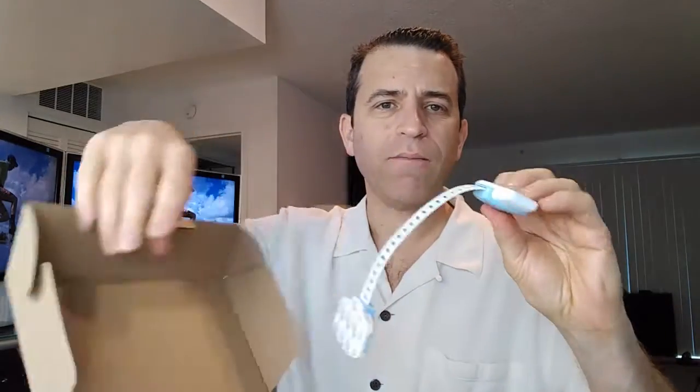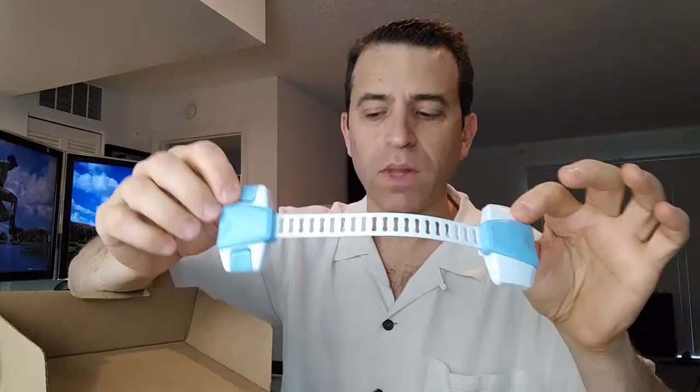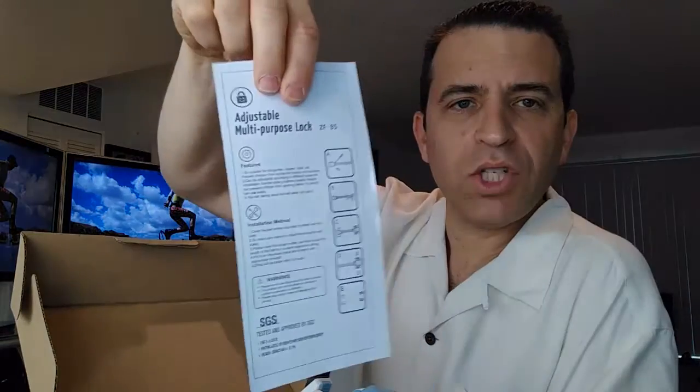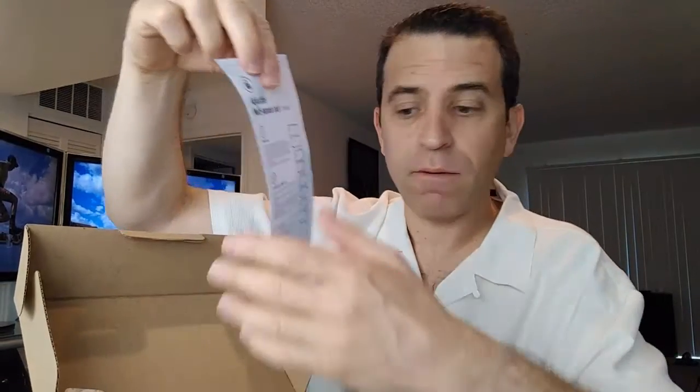I'm actually not going to fully install it. I will demonstrate the product to you because I don't have any kids, but I wanted to give you a feel for what the product is like. Here are the others that come with the set. It does have information on how to adjust the sizes so you can properly fit it for your needs.